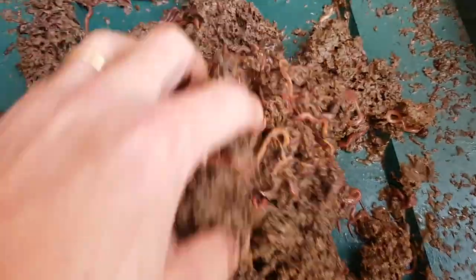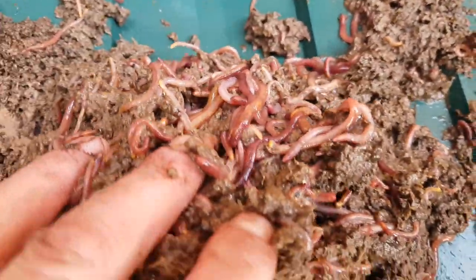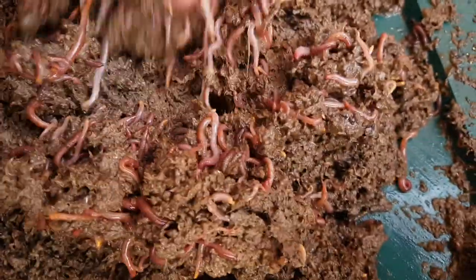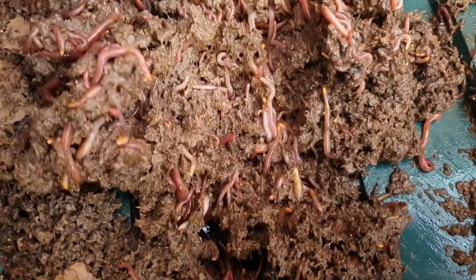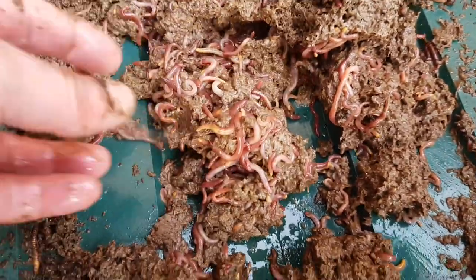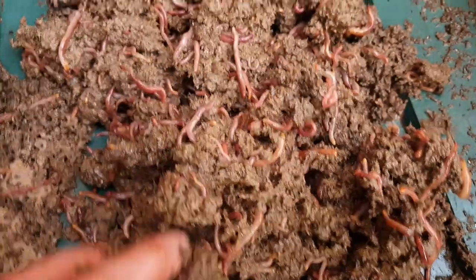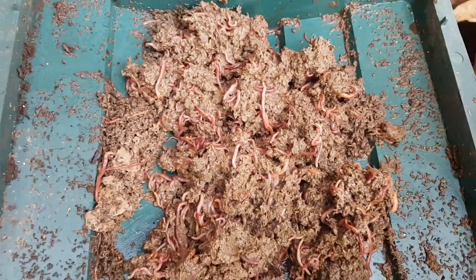For various reasons, some of them to do with health, I've not been able to look after this tower the way it should have been looked after. As you know, this tower lives outside and it's pretty much exposed to the elements 24/7 and it's not protected. I suspect on this occasion a contributing factor to why there's so many worms in the sump and not actually in the working tray is they've been moving down through the layers to try and get out of the cold at the surface.